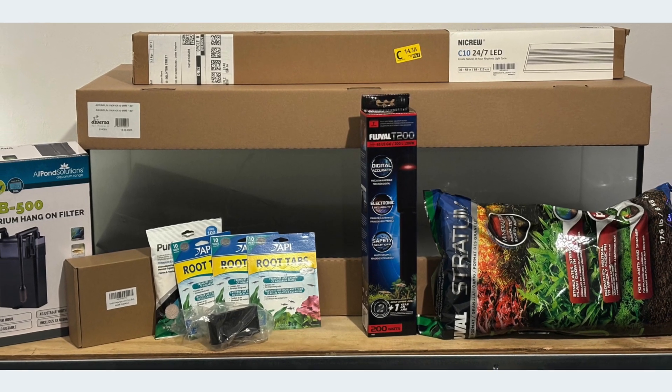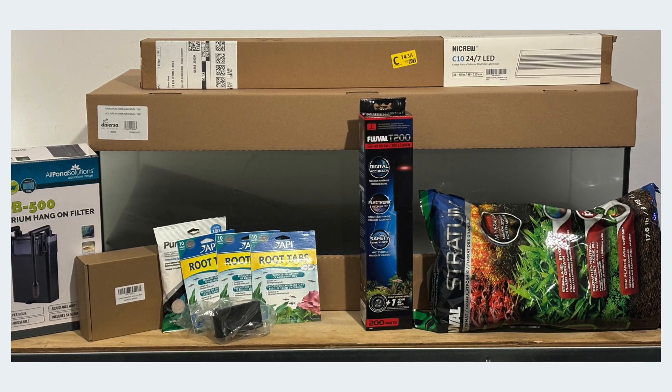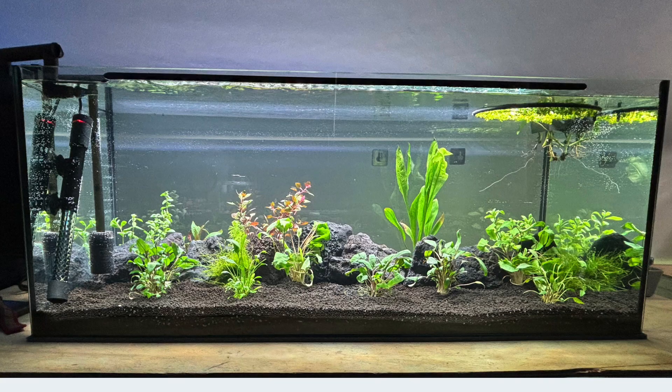For this video, I'm going to be turning all of this that I got during the Black Friday sales and all of these live plants into this tank, and I really can't wait to see what it looks like when everything grows in.